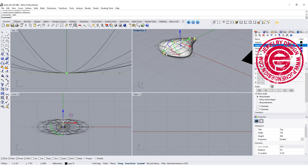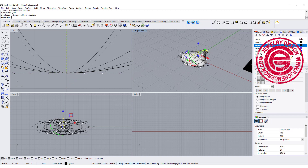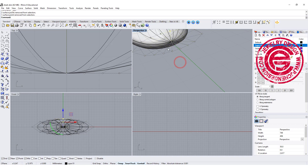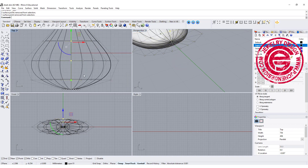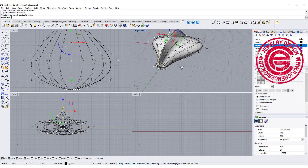You probably don't want to select that point at the very end on both sides — otherwise you will get something super pointed. Then we are going to use the gumball to pull it up, and you'll get a shape like this.